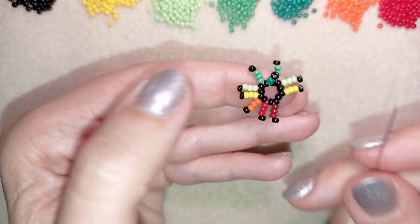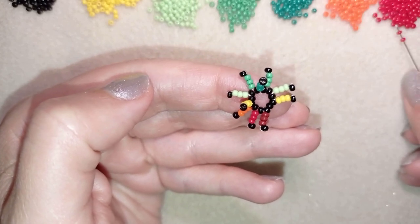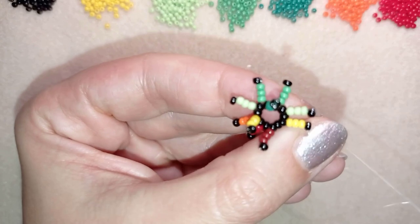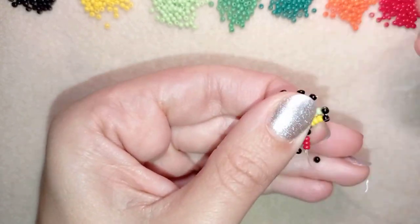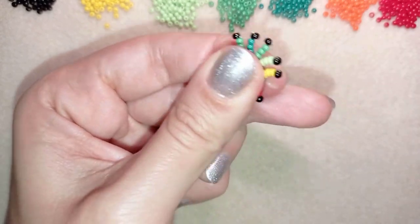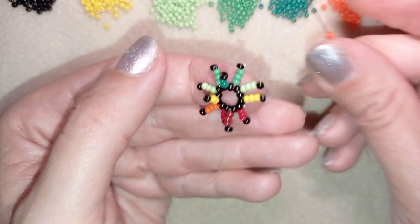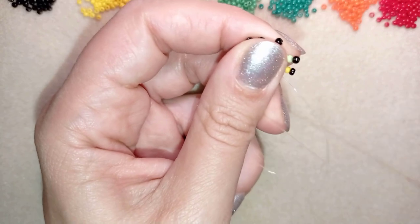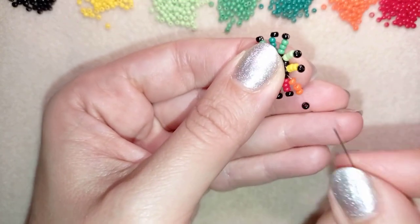Then I want to go with a slight transition to the yellow, that is why I'm picking up again these red beads. And in order to reach my yellow with a slight transition I'm going to pick up again orange beads. This will be the last beads from this row of my work.